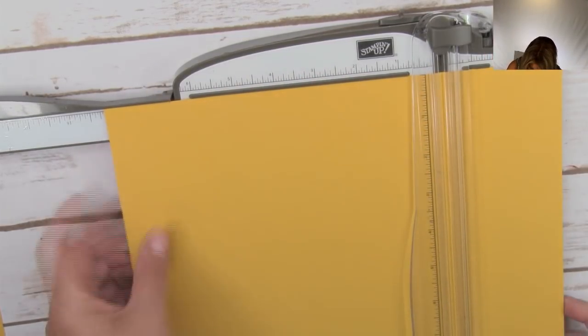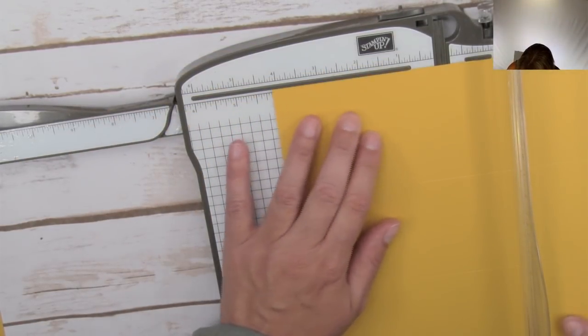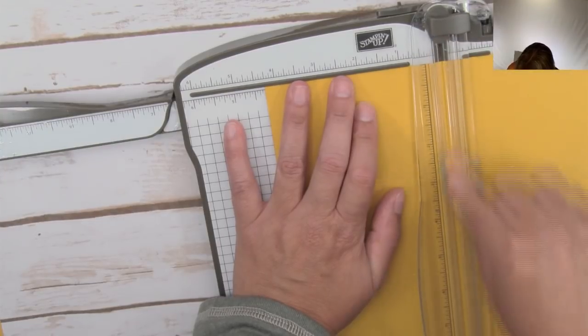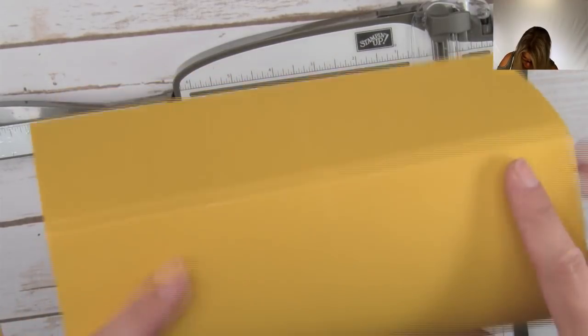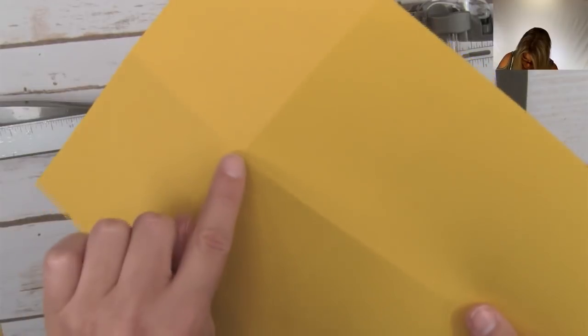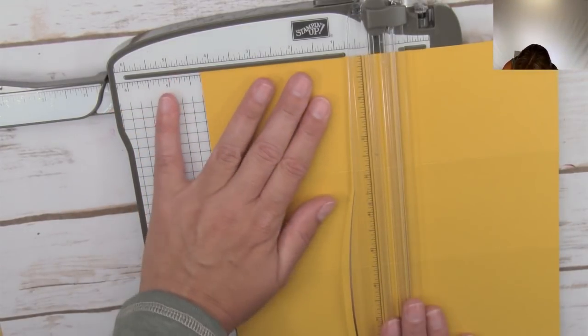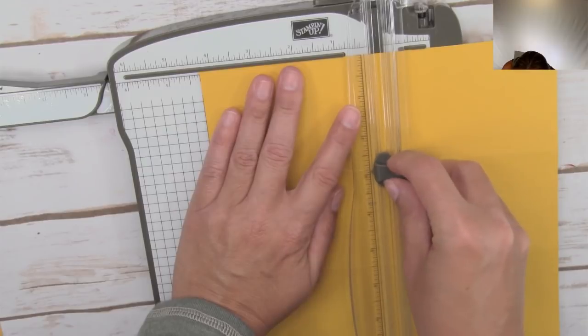Then we turn it and on the short side we score at 4¼ - I have that measurement slightly wrong on the PDF, it should be 4¼, not 4⅓, so it's right smack in the middle. Use a bone folder to burnish those score lines. Here are our lines - eventually it folds in half like this. But first we want to cut a slit right down the middle. Line the middle score right up with the blade at the 4¼ mark and cut all the way down.